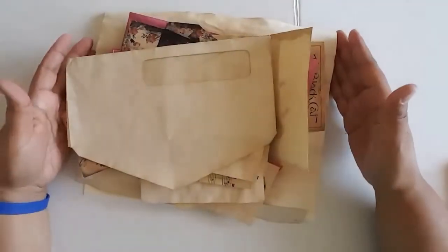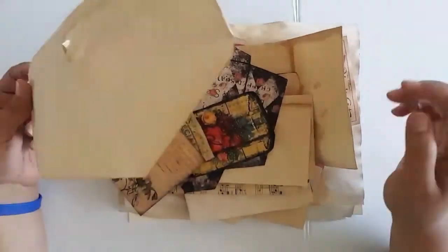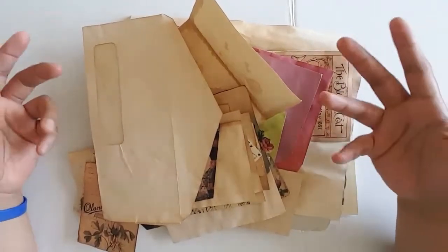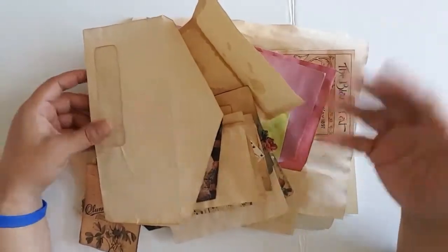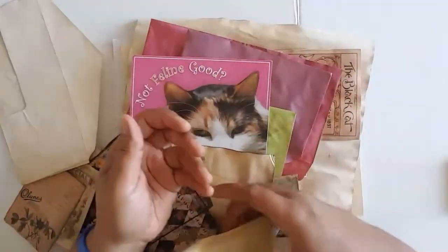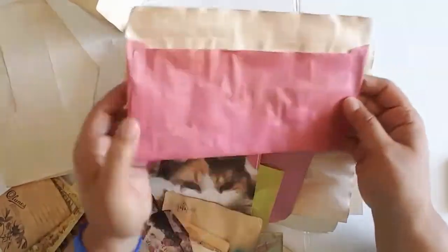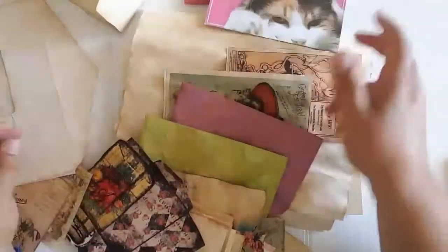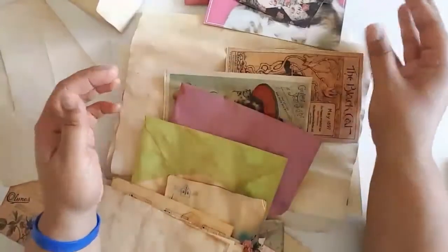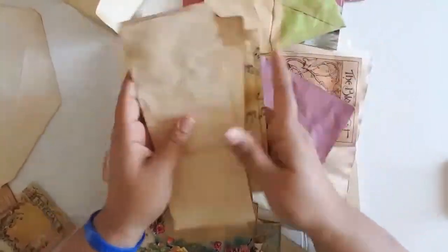The next thing I do is make a secondary pile of papers. These papers are going to be like fillers, journal spots, things like that — half pages. So this would be like a little half page. If you're going to put an envelope in the book, I add that here, little cards and things like that, other pockets, things that might be tuck spots, music paper, index cards.